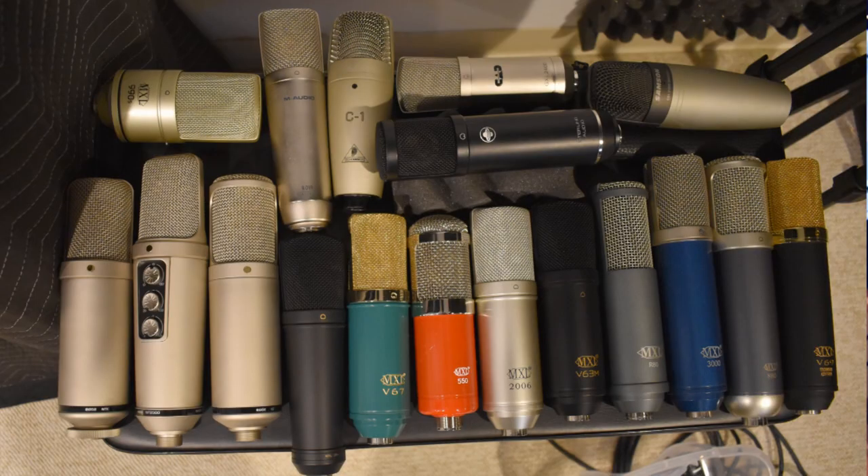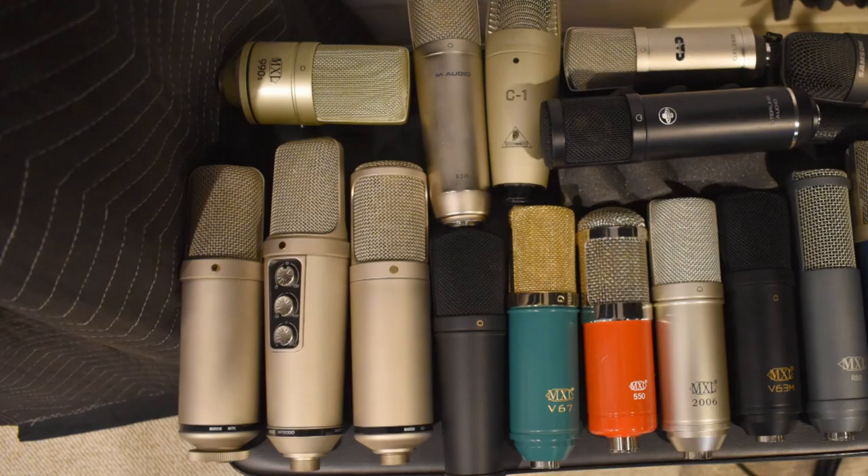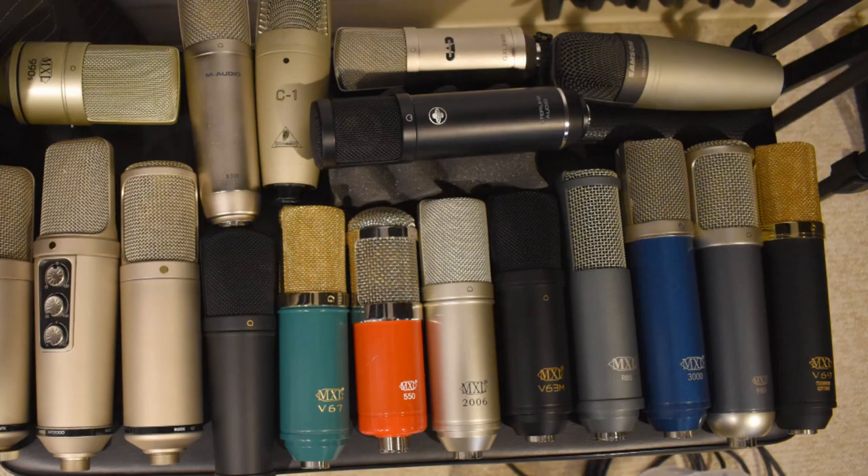Hey guys, this is Justin and I'm going to do something I've been wanting to do for a while: a vocal mic test of every decent mic I've got in my studio, and even some not so decent ones. I have a bunch of microphones I've collected recently from frankly dirt cheap eBay sales. I really am curious what some of the different sounds of different microphones — specifically large diaphragm condensers — are gonna sound like. So come with me, we'll take a test; I'm gonna go through mic after mic.